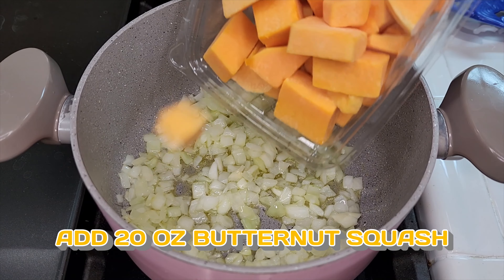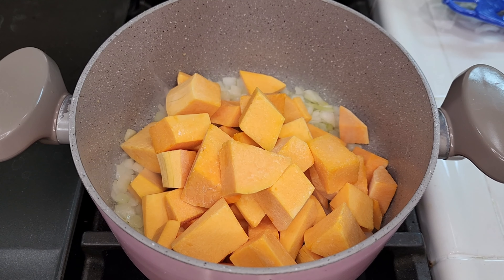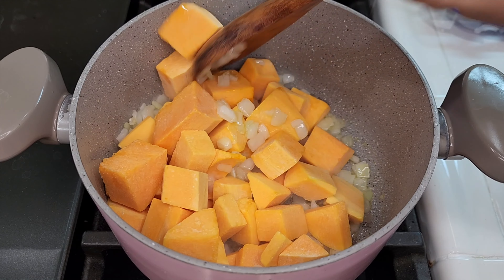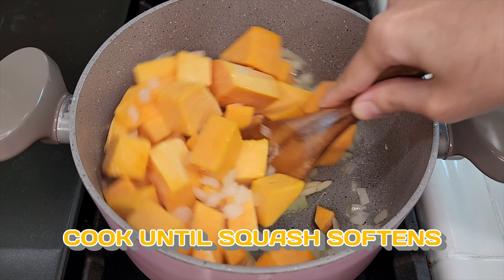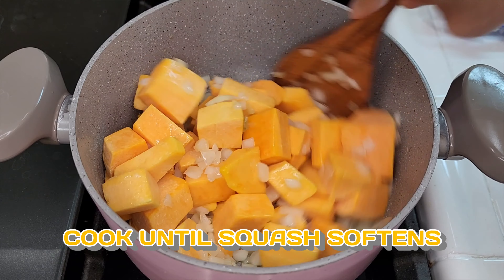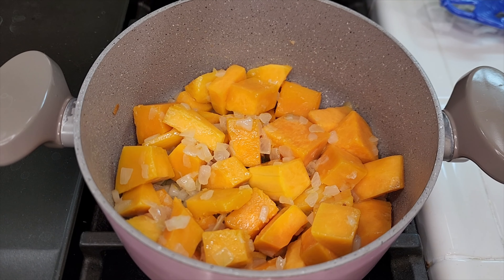I'm using a 20-ounce container of pre-cut butternut squash, and I highly suggest using pre-cut ones to make this easier — butternut squash can be challenging to cut. Mix that around with the onion and start cooking the butternut squash until it begins to soften and you'll see the color get a little bit darker. Give that a few minutes to cook while you prep your fresh herbs.